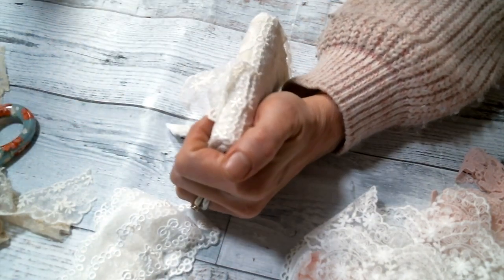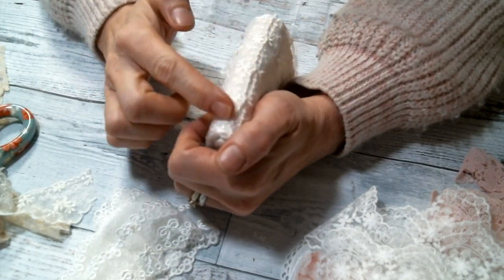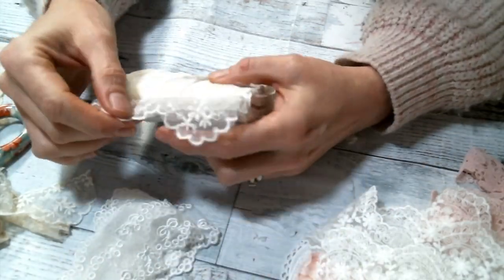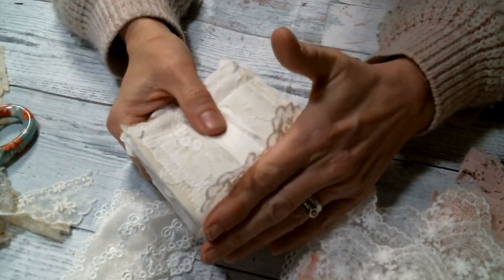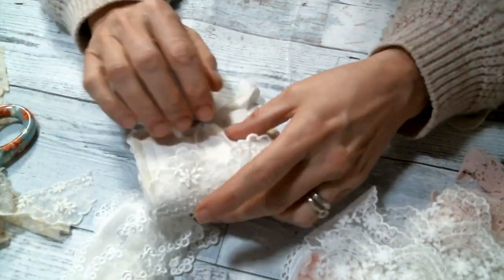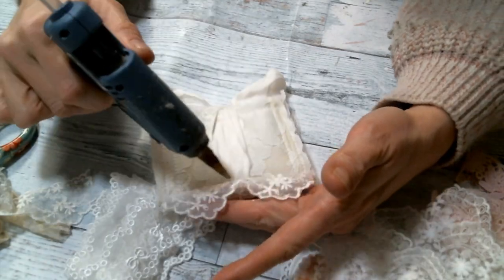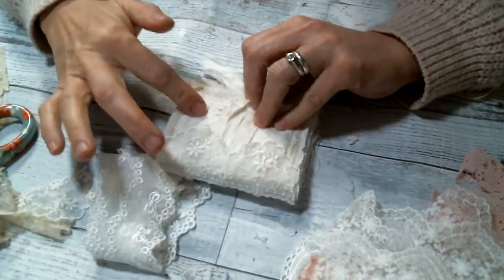So I am just adding this gorgeous lace to either side and I do love the way that looks. I am so glad that I chose that. It is a beautiful lace and I am going to be sad when I have used it all. But of course under the video you can find a link to Kim's Etsy store so that you can get some of this lace too because it is just so pretty.